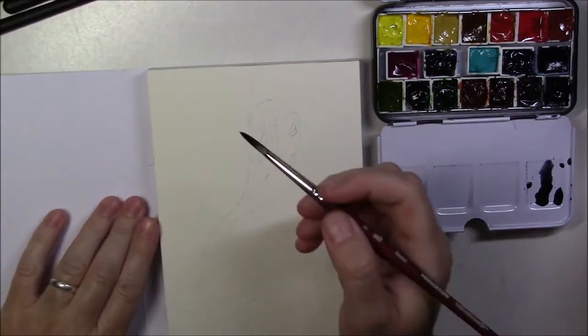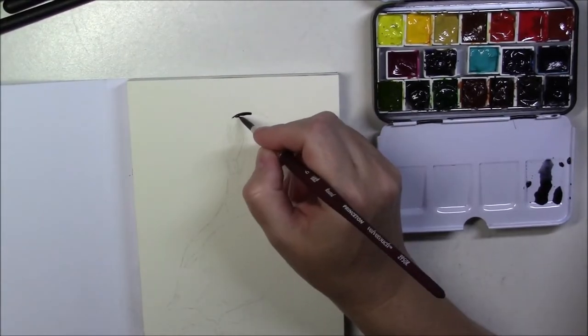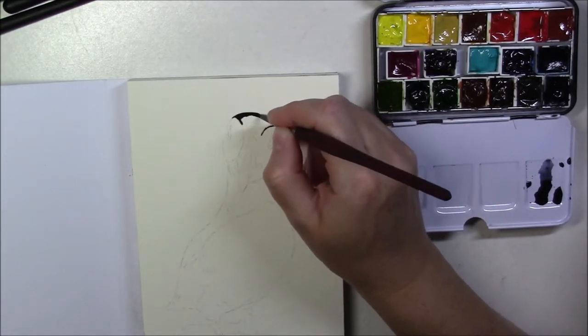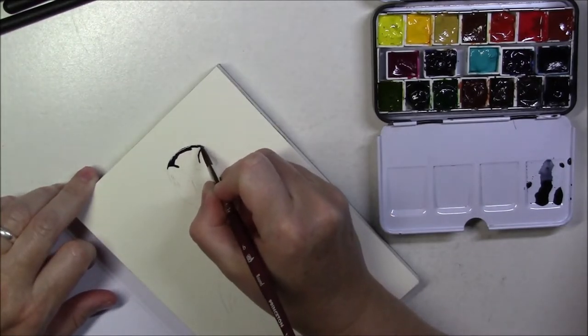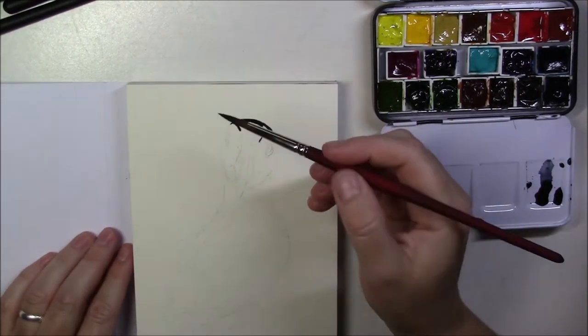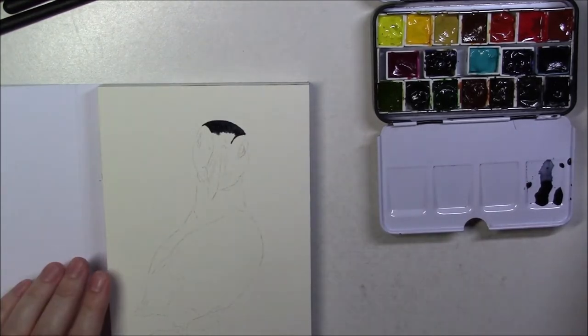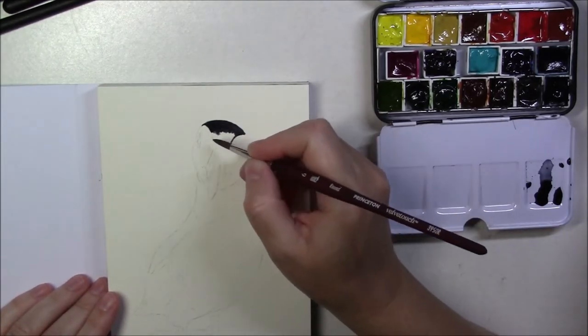The main color I'm using for this painting is the Winsor & Newton neutral tint. I really like this color because I can get a very nice variety of tones. It goes from a very dark black to a more bluish gray all the way down to very, very light gray, and you obtain that by adding more or less water. And so that's what I did here.